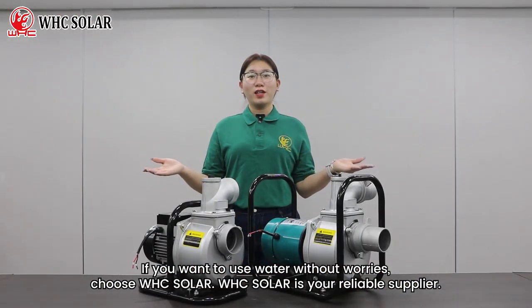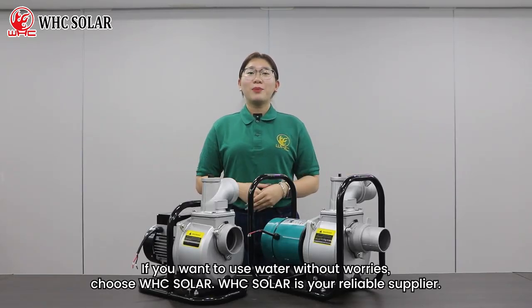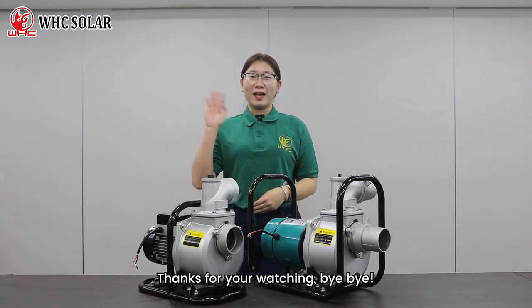If you want to use water without worries, choose WHC Solar. WHC Solar is a reliable supplier. Thanks for watching — bye bye!